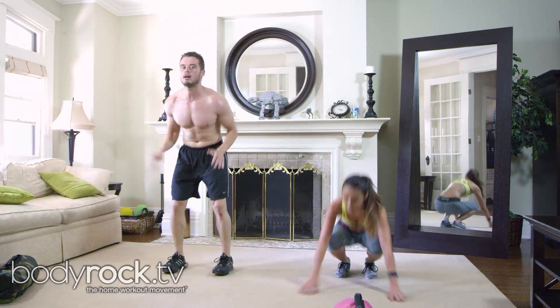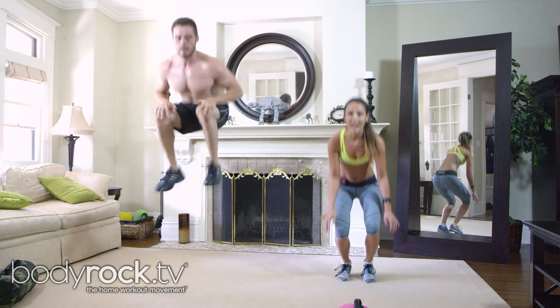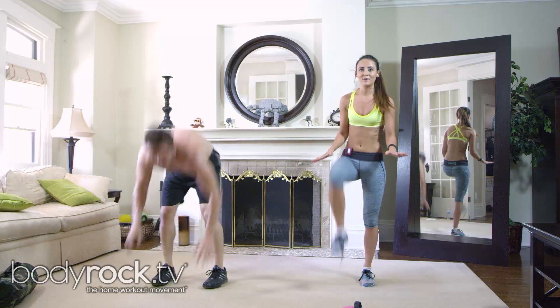Really pop up, get the knees up — come on, get the knees up! Let's go. Really power up — do the modification if you can't do it.